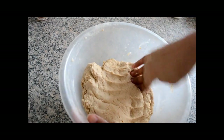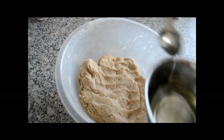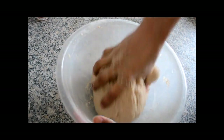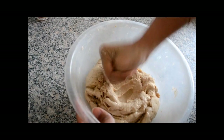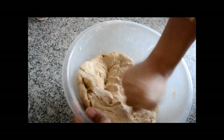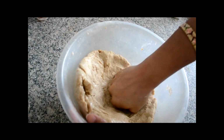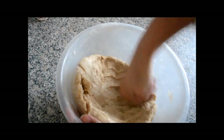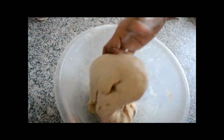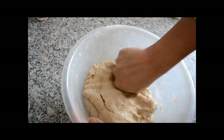So as you can see the dough is ready. Now we are going to add 2 teaspoon of oil to it. The oil helps to make roti more soft. With the help of the fist of the hand, try to just press it like this.